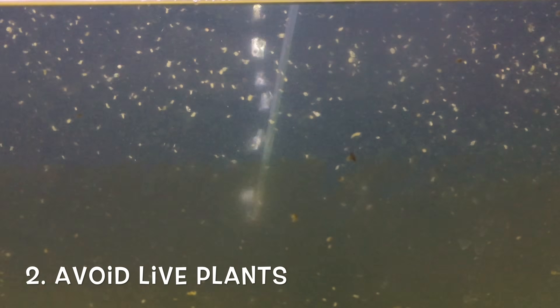Number two: don't put any live plants in the tank. I know a few people have had success with this, but in general Daphnia in the long term don't seem to thrive with live plants.